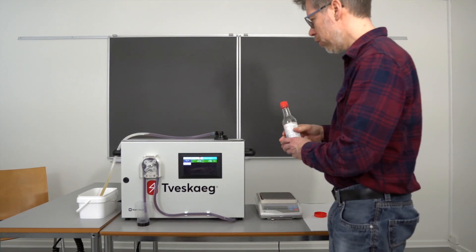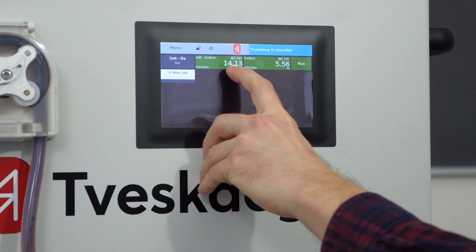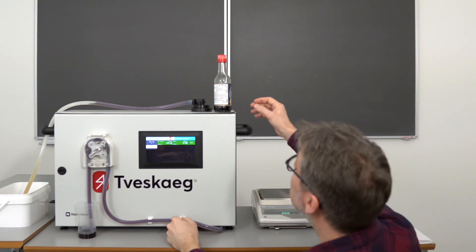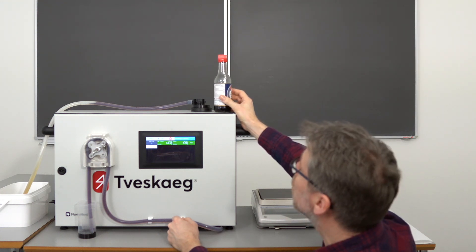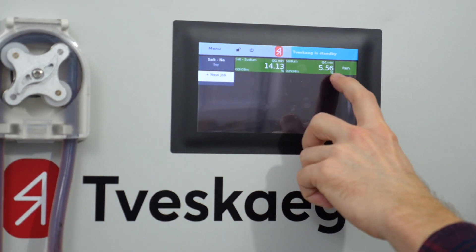The analysis of the sodium content and salt content of the soybean sauce is now ready. After the one-minute run, the system states there is 14.1% of salt in this sauce. If we look at the label, it's declared at 13.4%, which is pretty close. For anyone interested in the sodium content alone, it amounts to 5.56%.